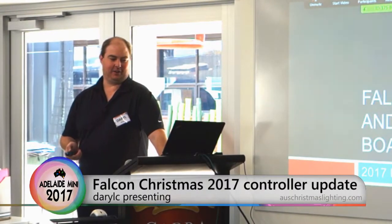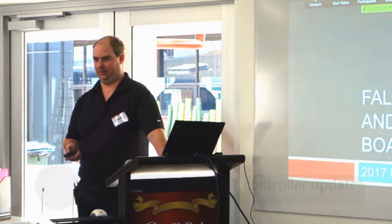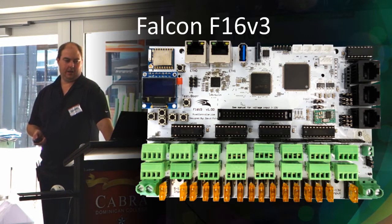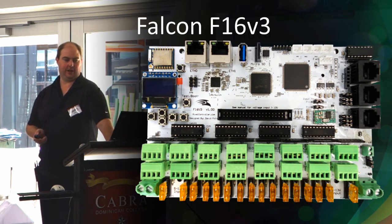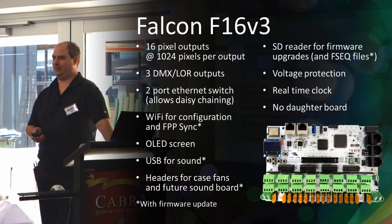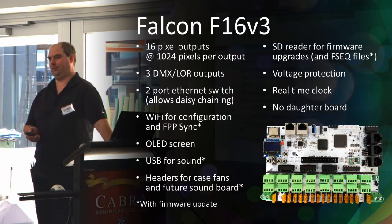Keith was kind enough to write an update on the Falcon controllers. The F16 v3 has been released and it has a lot more features than the v2, or even perhaps some of the other controllers on the market today. First up, it can put up to 1024 pixels per port on each output, which is handy, but personally I probably wouldn't put that many pixels on one port because failure of one pixel will take out all the rest on that port.